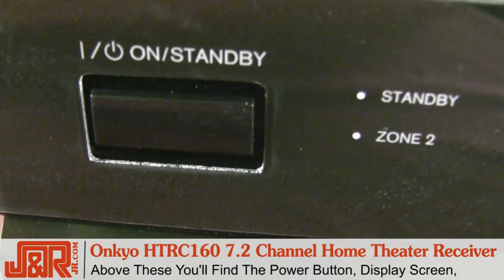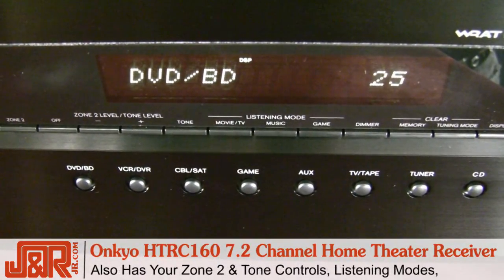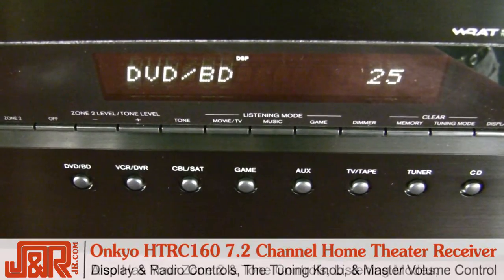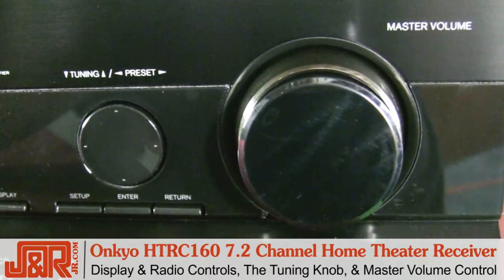Above these connections, there's your power button, display screen, zone 2, and your tone controls. Also, your listening modes, your display, and your radio controls. The last thing is the tuning knob and, of course, your master volume control.